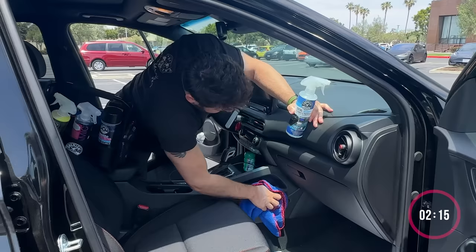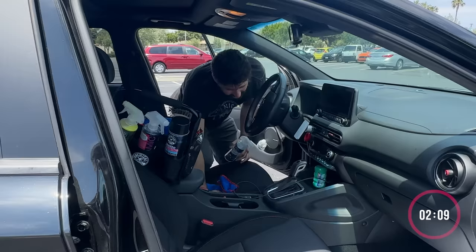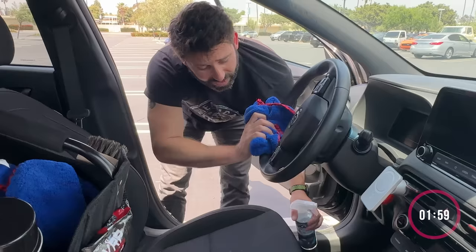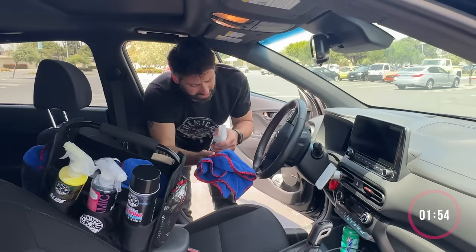I'm going to get on that side real quick too. I'll wipe down this angle here. Steering wheel — that's important too. Total Interior works on everything: your steering wheel, your dash, your nav screens, your seats. This is a little messy here, I'm going to have to pop the horn a little bit.